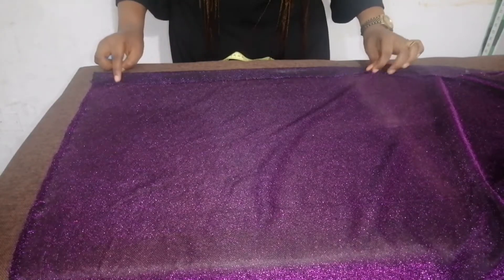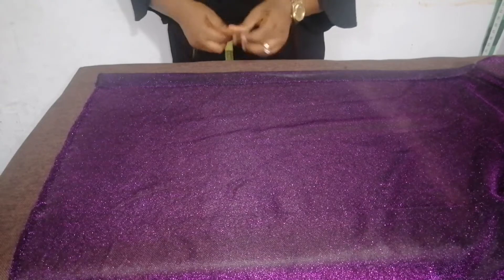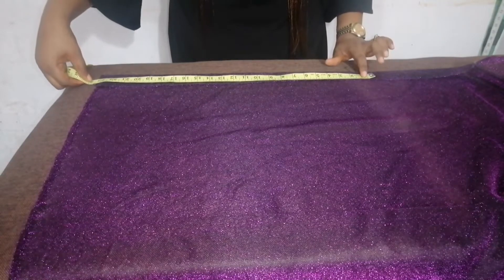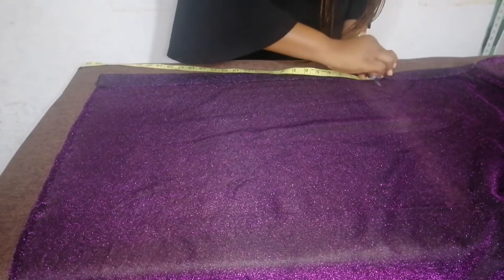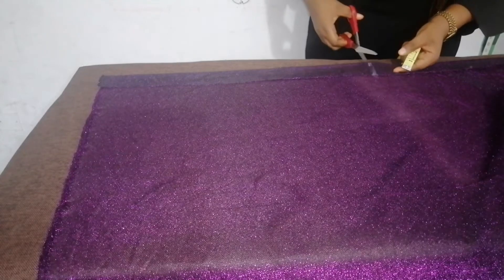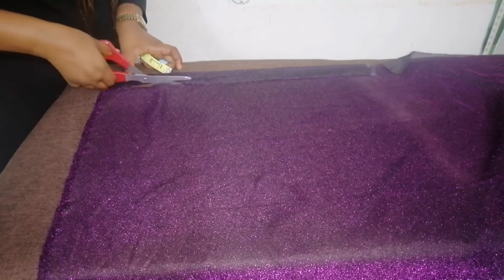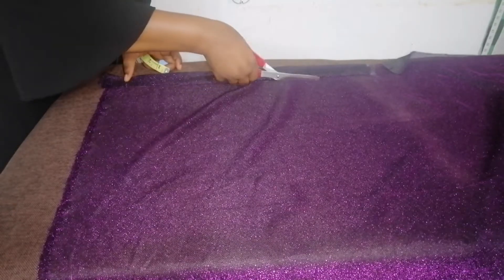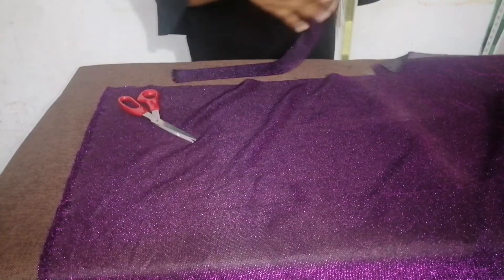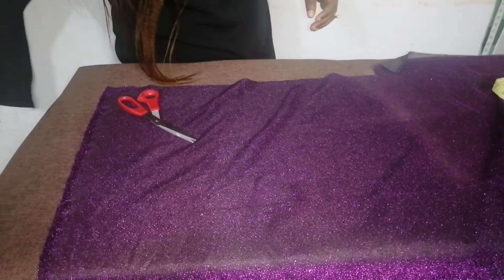I'm going to adjust it — I need 1 and a half inches on fold. So I'm going to cut my head circumference, 23 inches, without adding seam allowance, at 1 and a half inches. So I'm going to cut it out. This will be my band — this is what will go around my head. I'm going to put it aside for now.